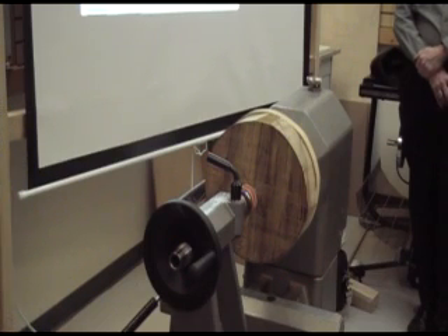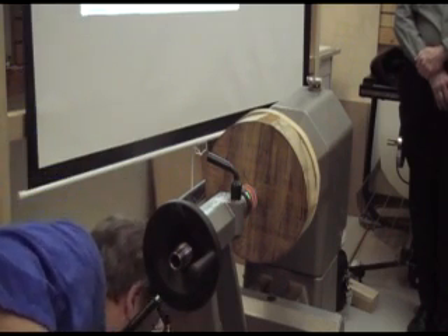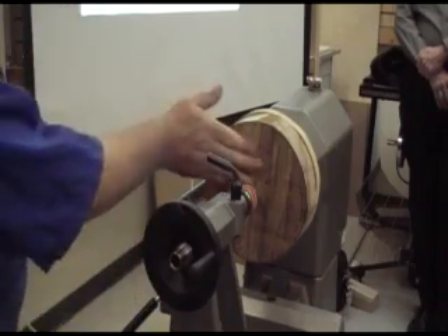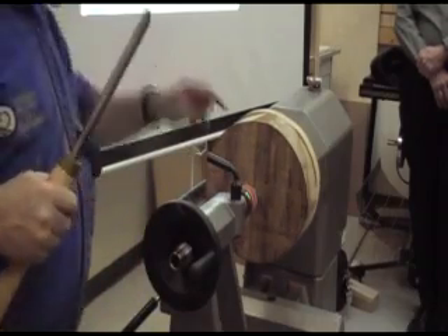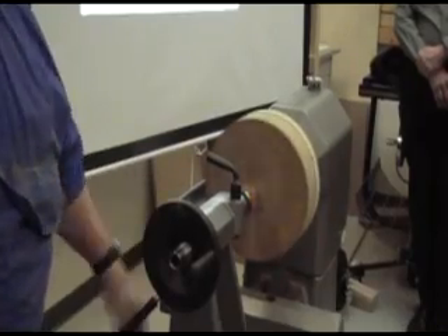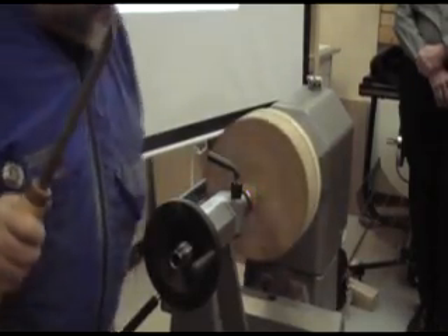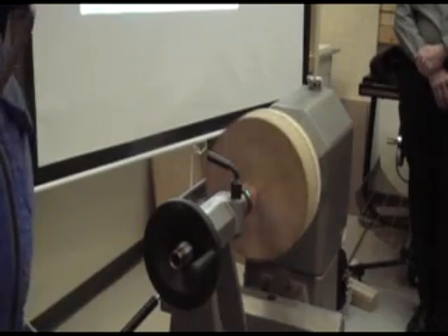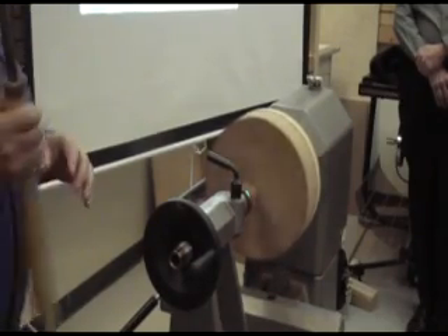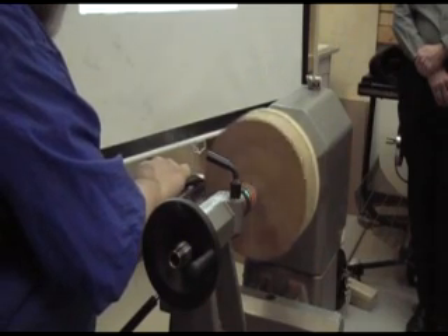So there's only two actions I'm really going to do now. One of them is to make it round. And the other one is to face off this face — that's the top. Because once you start turning things and you get things starting to get cut up on top, it's pretty hard to start trying to smooth out the top after that.